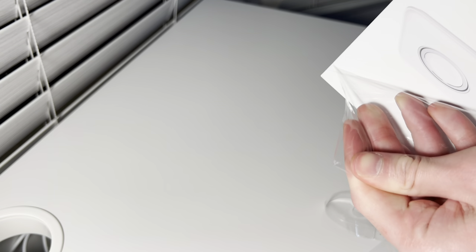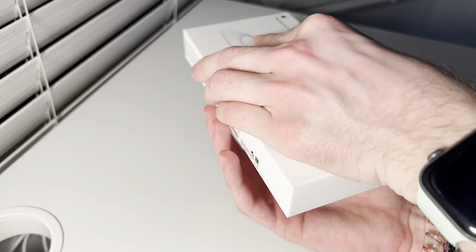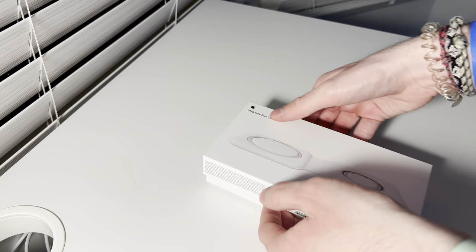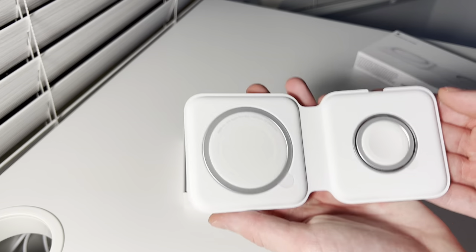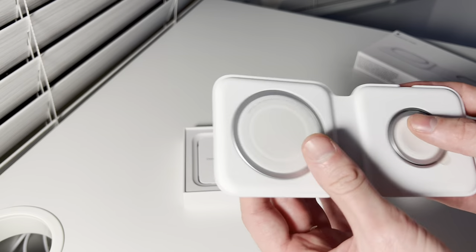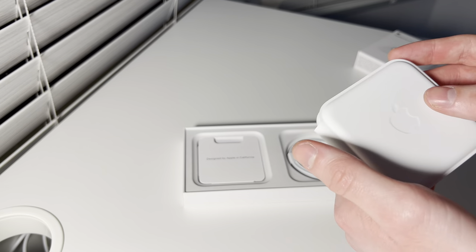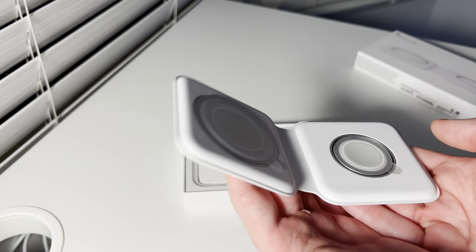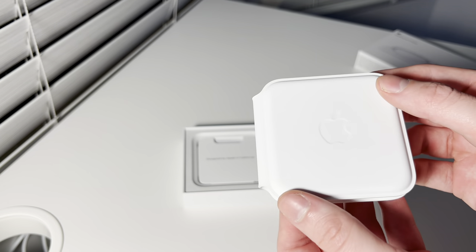We'll remove all the plastic and set it aside. And here it is — the MagSafe Duo. This is the MagSafe side and this is the Apple Watch side. It folds like this; the magnets are pretty strong. By default it wants to stay open, and it does take a bit of force or pressure to close it.